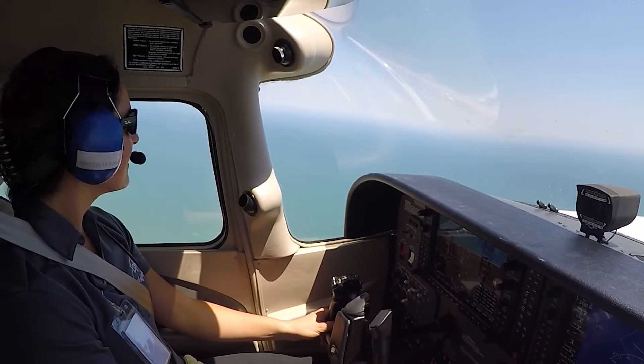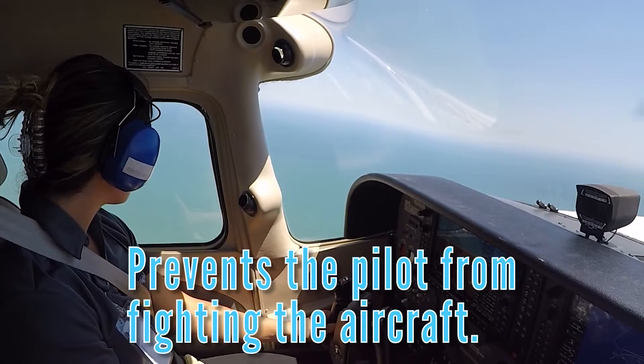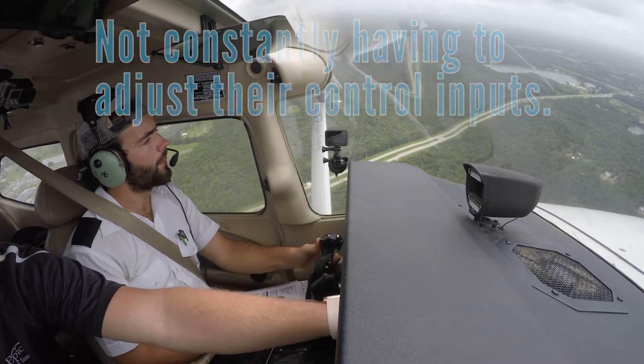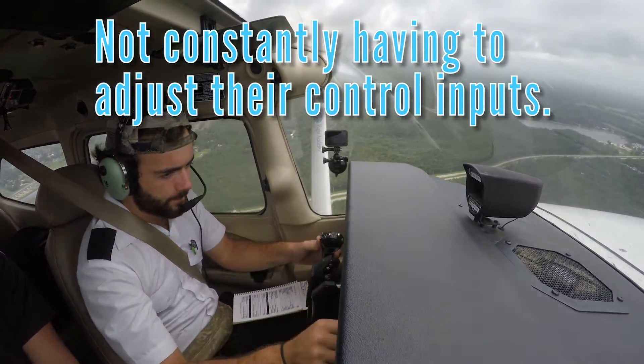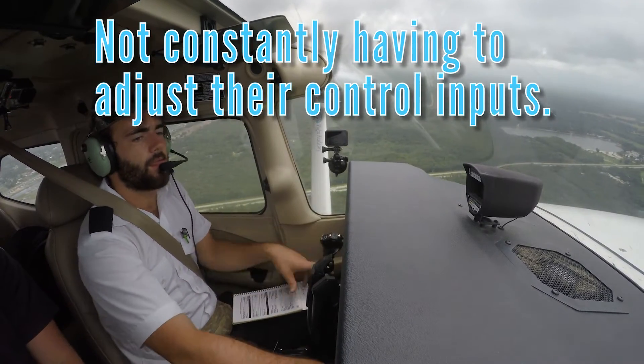Pilots must learn to trim their aircraft for multiple reasons. First, trimming prevents the pilot from fighting the aircraft to maintain a desired flight condition. Second, the pilot is not constantly having to adjust their control inputs, allowing them to multitask while flying — such as opening and reading navigation charts, running checklists, and other important tasks.